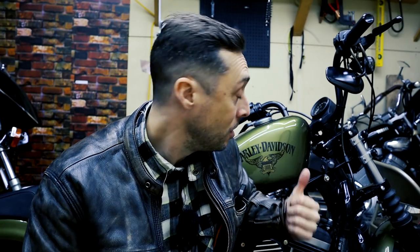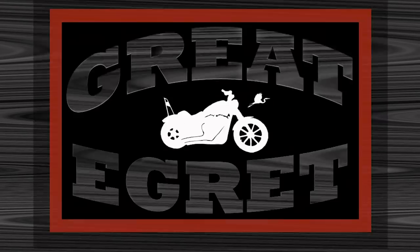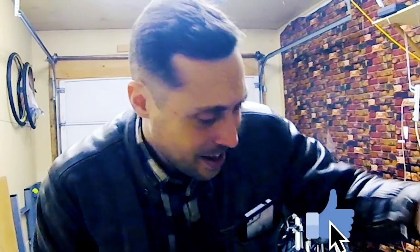It may be 25 degrees outside but warmer temps are coming, so let's work on the 5,000 mile maintenance and get the bike ready to ride. Hi, my name is Joe. I love motorcycles, travel, and talking about how amazing life is. If you like any one of those things, go ahead and click on that subscribe button and that bell icon so you know when I upload videos just like this.